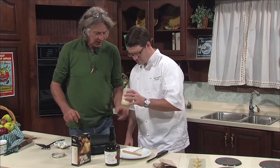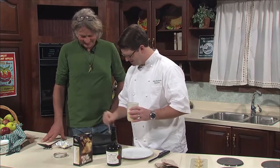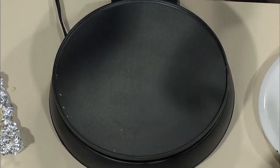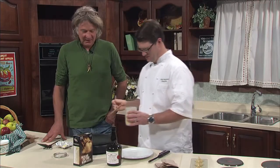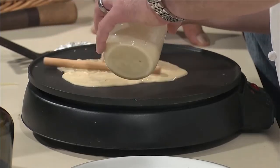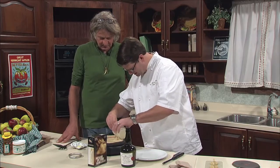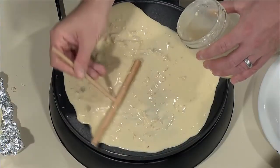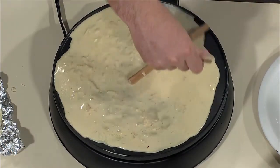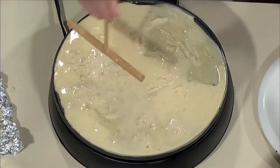So once it comes out, you'll see it's a little lumpy. I'm going to let you do it, Sean. All right, this is our crepe griddle, but if you're at home and you don't have one, a Teflon pan or a French cast iron can work pretty well. We want to make it big enough so we can get a lot of sugar and a lot of brandy on it. So this is a flambéed apple crepe is what we're making right here.